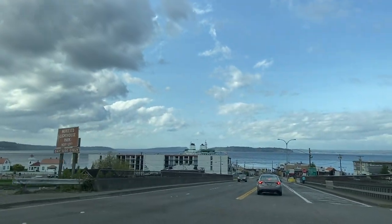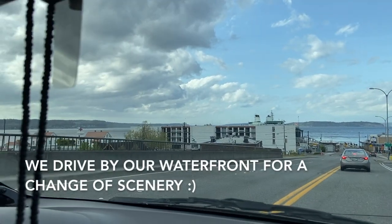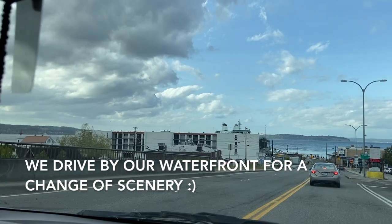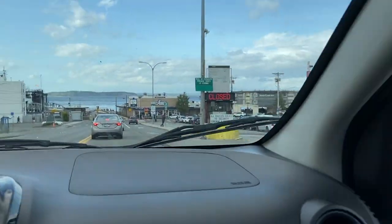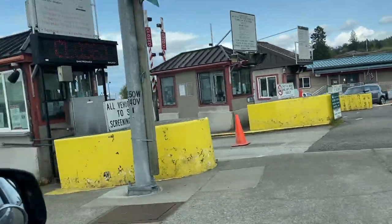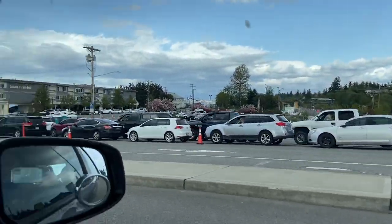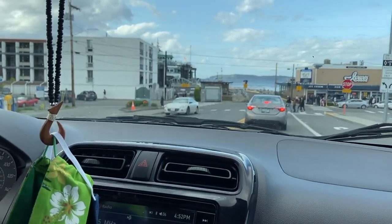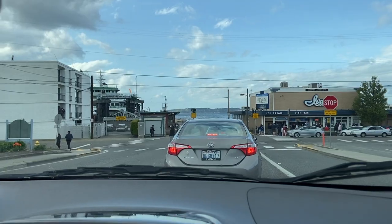Hubby and I are going for a little drive. There's the ferry — usually this is packed going to the other island, but now there's only two rows of cars. The kids want to go to Ivar's later to get some fish and chips.